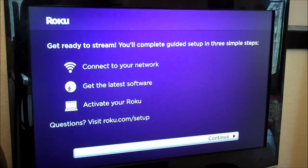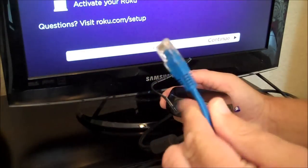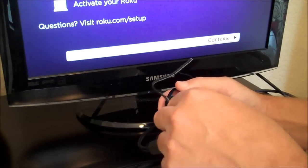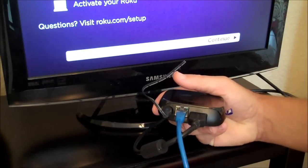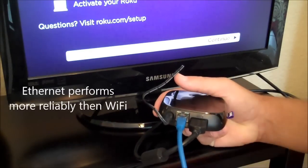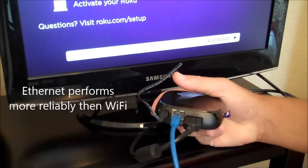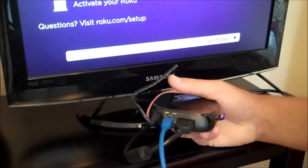If you have your router nearby, you can use an Ethernet patch cord — a Cat5 patch cord like this — and just plug it into this jack on the Roku. The other end would go into your router. This would be an easier way to get the Roku onto the Internet because you don't have to enter your Wi-Fi username and password. But if you don't have this handy, then you want to put in those Wi-Fi credentials.